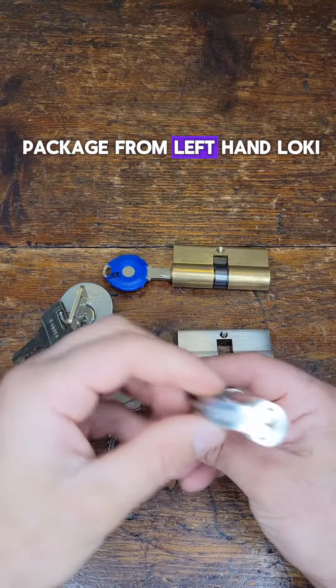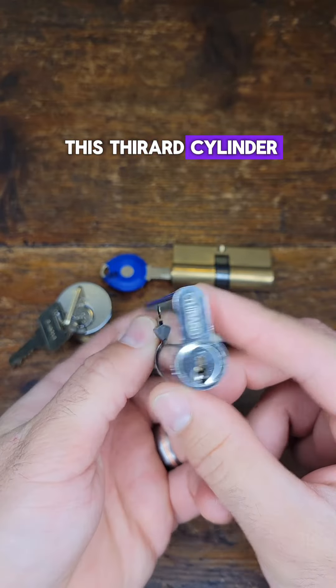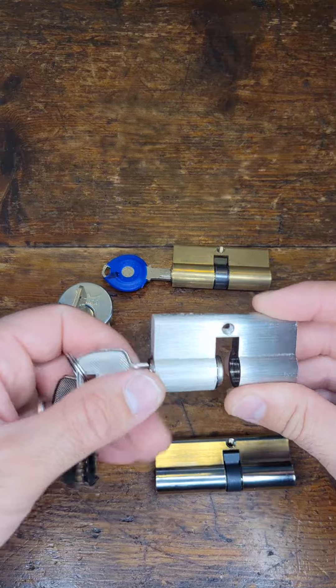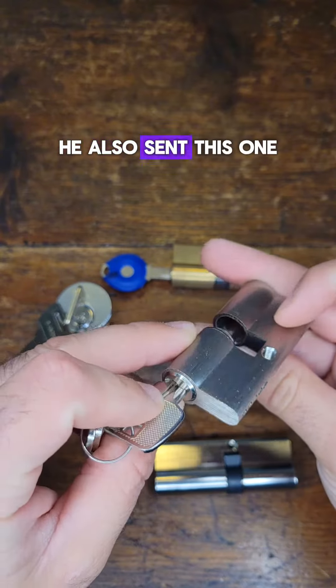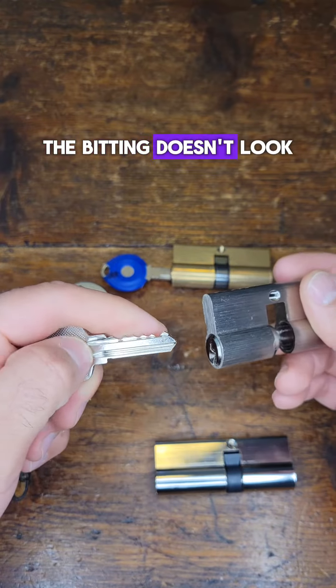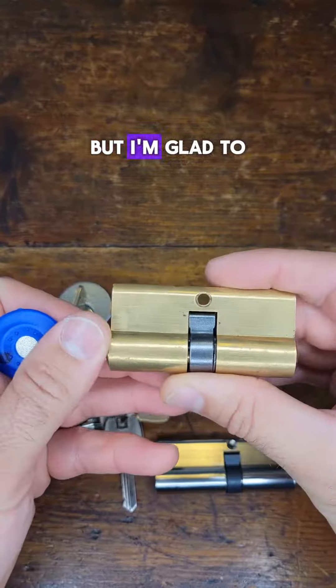I got another package from Left Hand Loki. First off, I have this Therard cylinder, the European style. He also sent this one — it doesn't have a name on it, and I'm not sure who makes it. The bidding doesn't look too challenging at all, but I'm glad to have it.